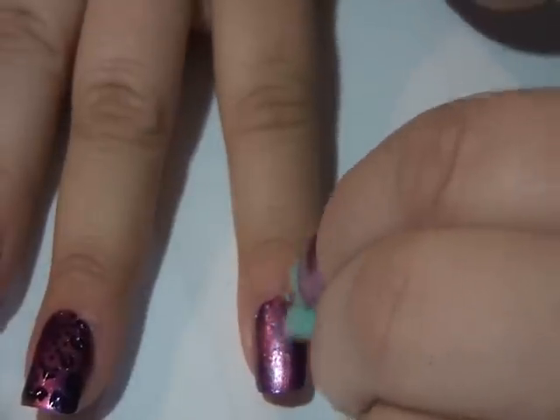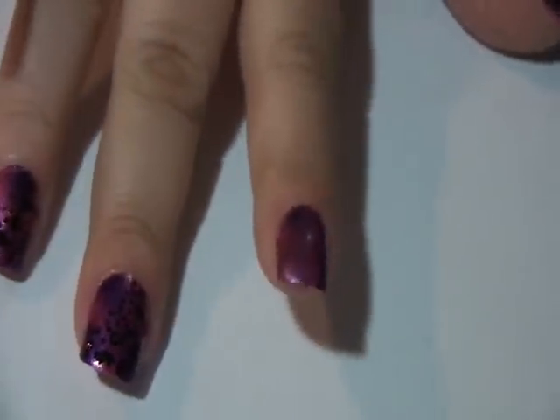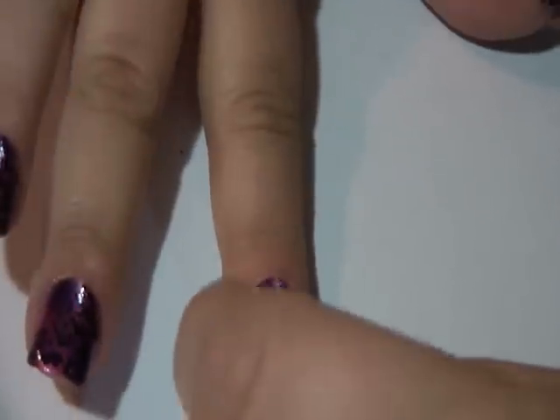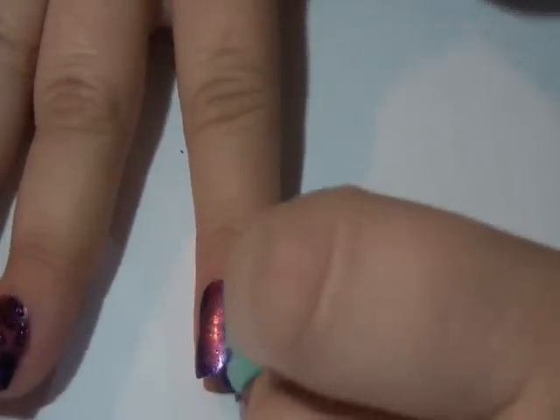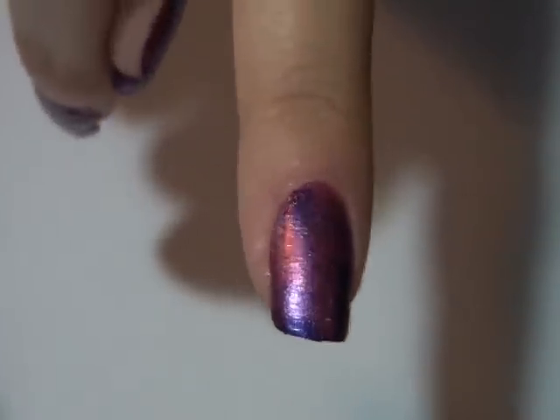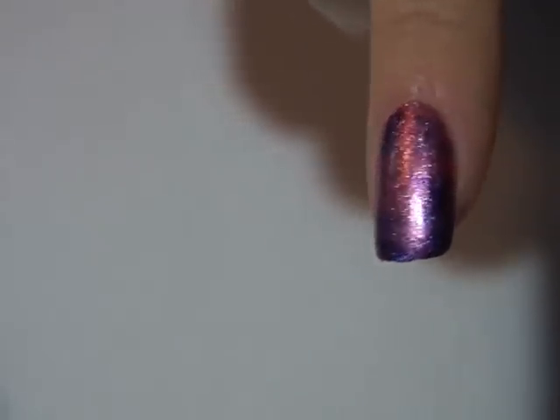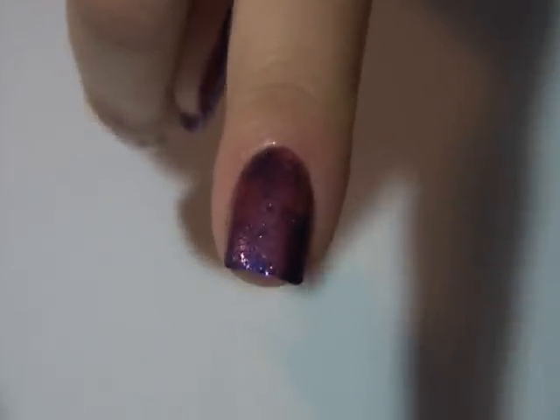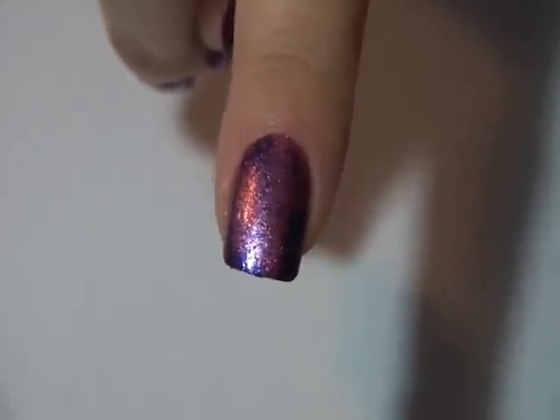Don't worry if you get it on the sides — you just take a little q-tip with some nail polish remover and clean up around the nail. So that's the purple sponged on the pink. Now we'll give that just another minute to dry and then we'll move on to the next step.